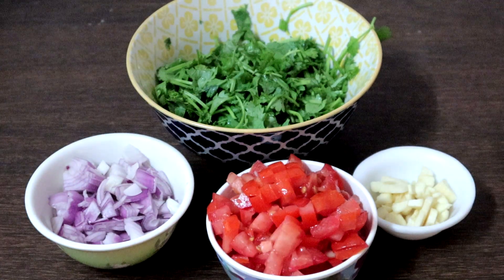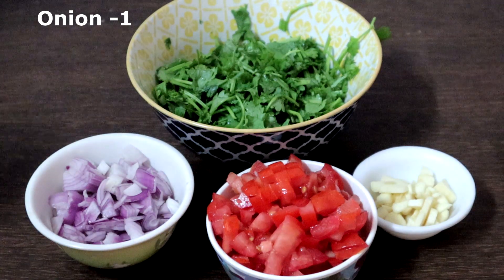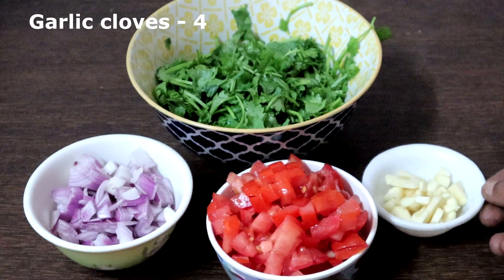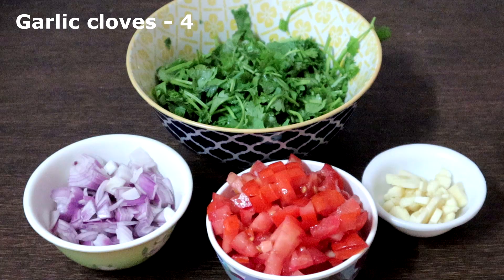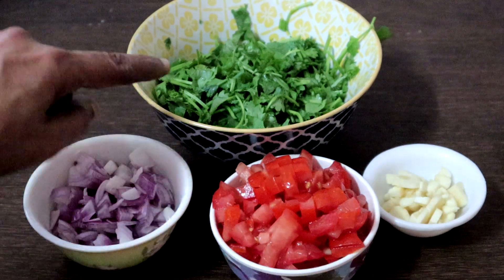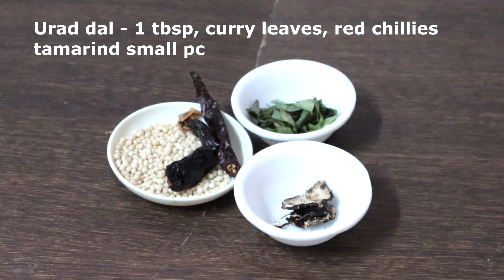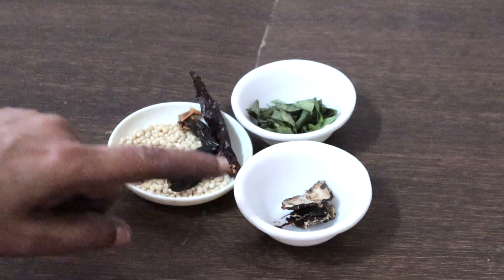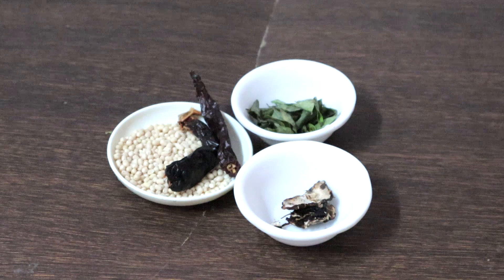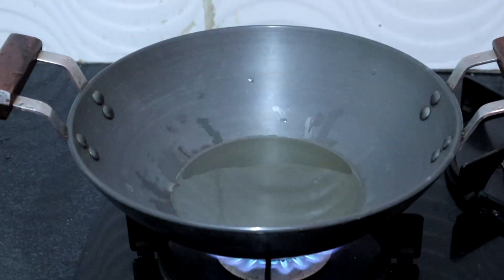I have taken one bowl of coriander leaves, washed and chopped roughly — you can also use the stem. This is one medium sized onion chopped, two tomatoes chopped, three to four garlic cloves. If you do not want to use garlic or onions you can still make this chutney with just tomatoes and coriander. We need one tablespoon of urad dal, few curry leaves, a small piece of tamarind, and two red chillies — if you want it spicy add more chillies.